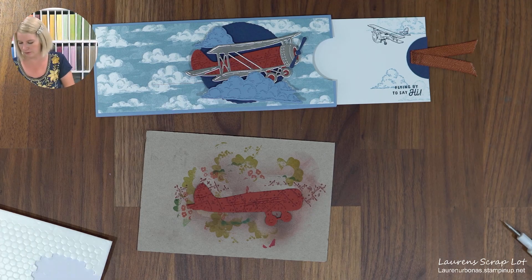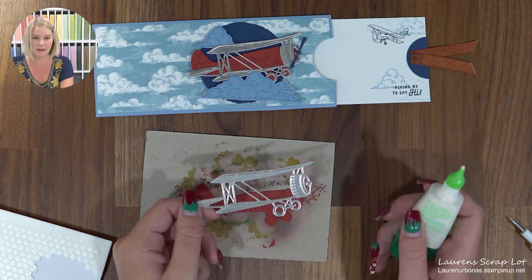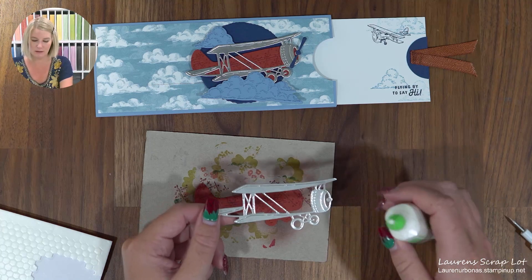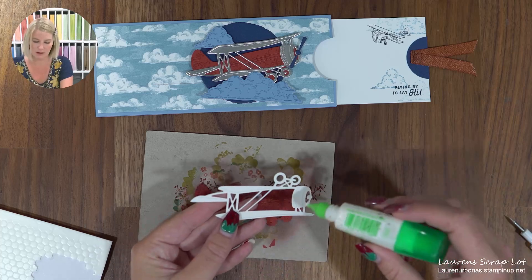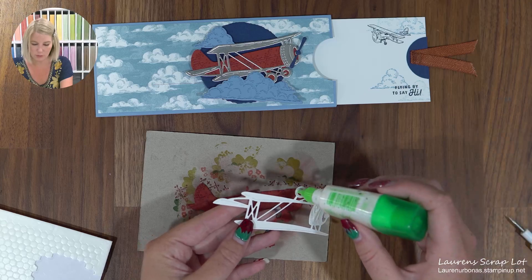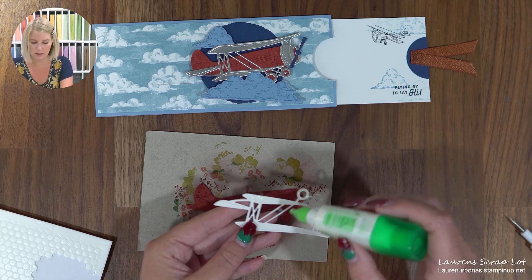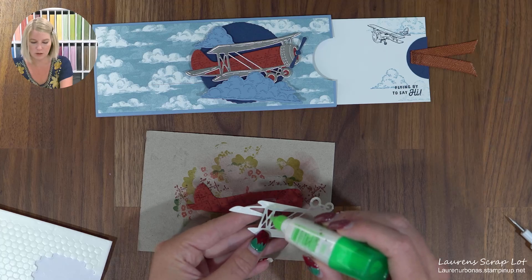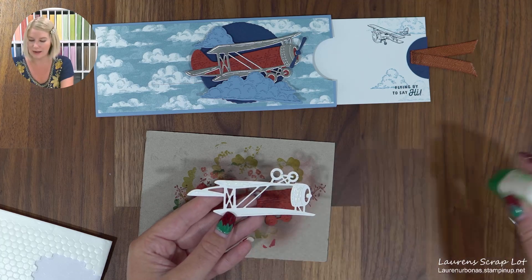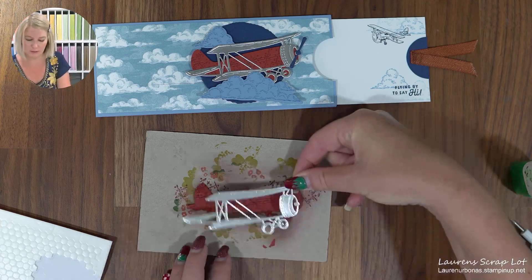I'm going to go ahead and glue my pieces together so that I don't lose them. I've cut out from silver foil a beautiful overlay for my airplane. We're just putting glue on the front part, on the wheels, just little bits, and then a little bit on this bottom wing here. Don't worry about putting anything on the top wing because that actually doesn't connect to the airplane at all.